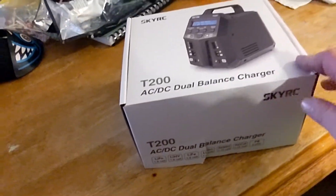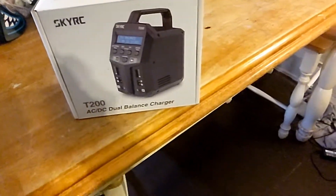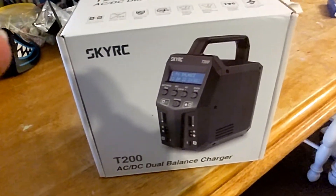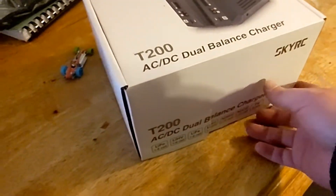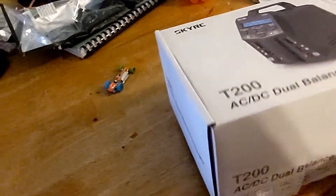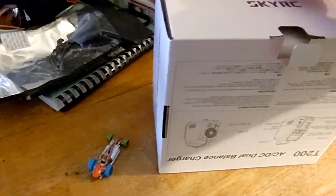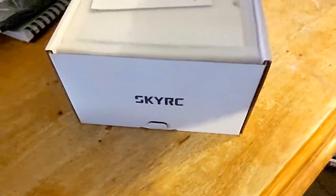What's going on YouTube? As y'all can see, we got the SkyRC T200 AC/DC dual truck balance charger. Going to open this up on here, let y'all check it out with me. Without further ado, let's check out the SkyRC T200 and see what we got in here.